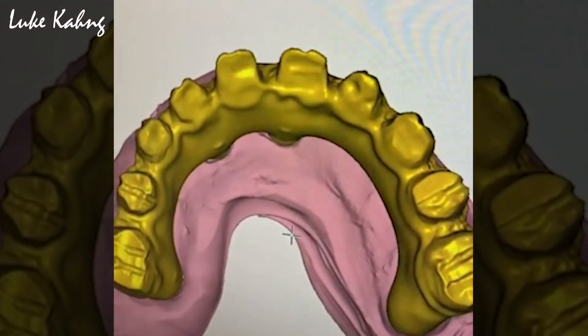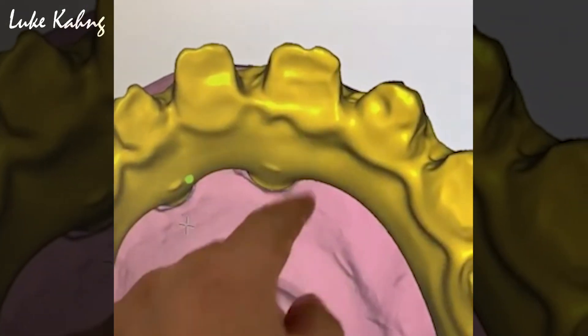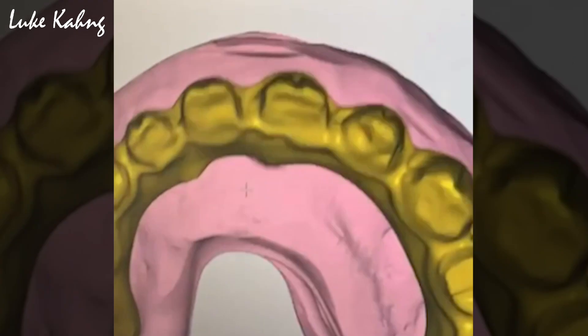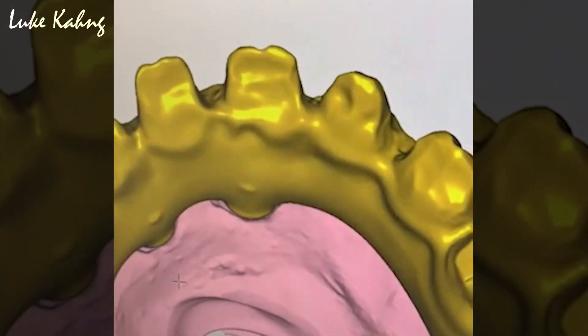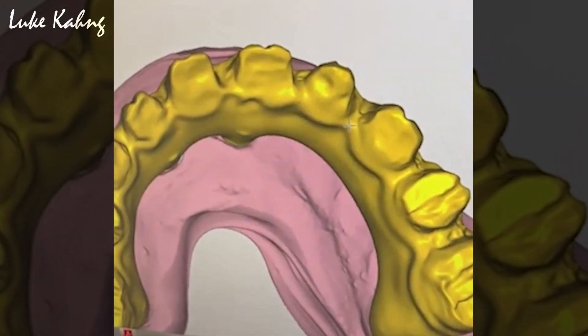Occlusion view. Make it a little more. Multi-unit. Can you make it a little longer? The access holes right there. So I brought it in. It's a little bit soft over there. Bring those in.